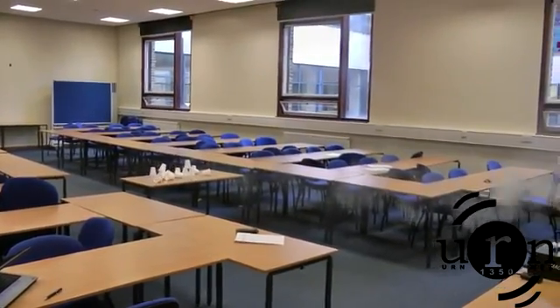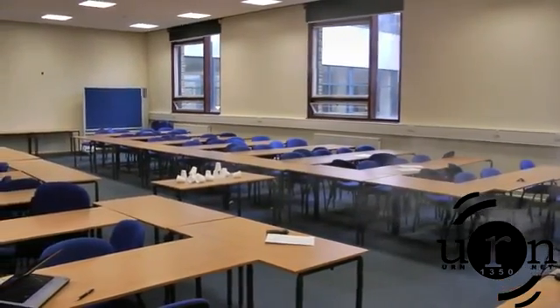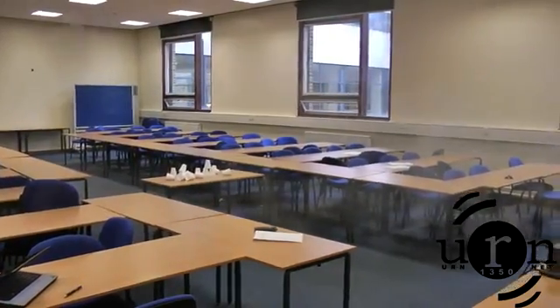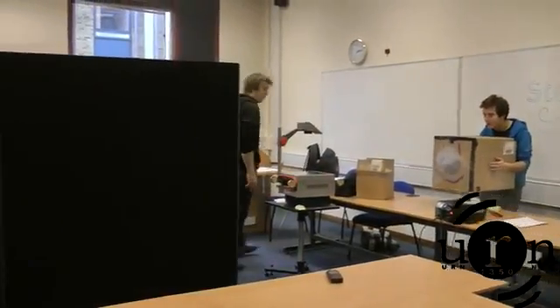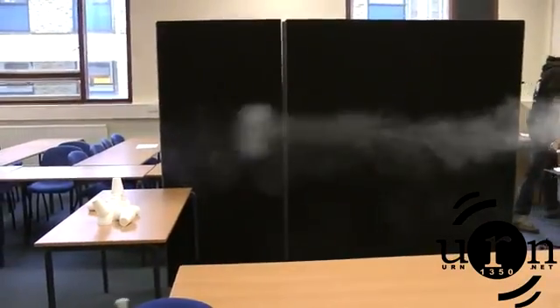Oh, this is so good! Is it still going? It's like a ghost.